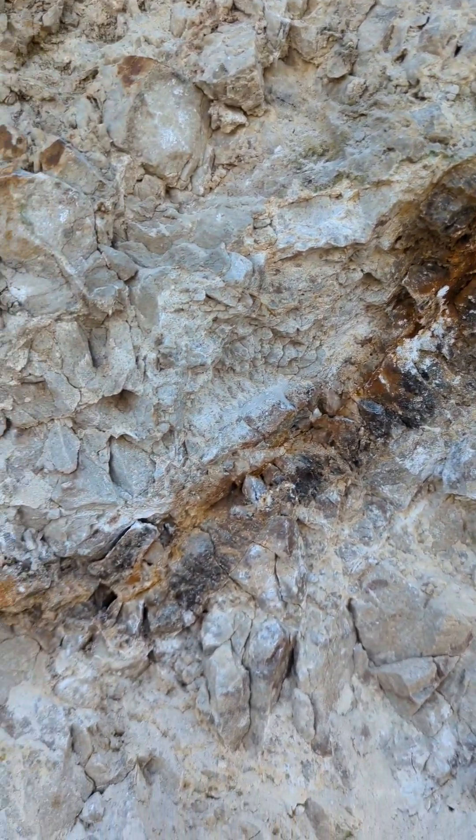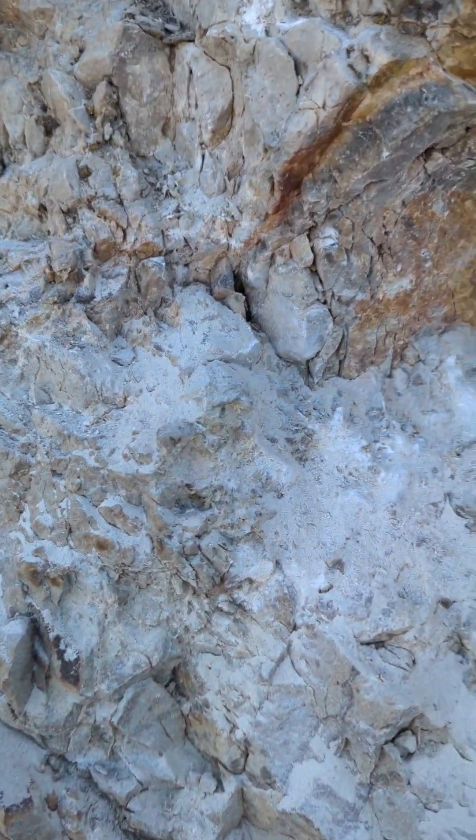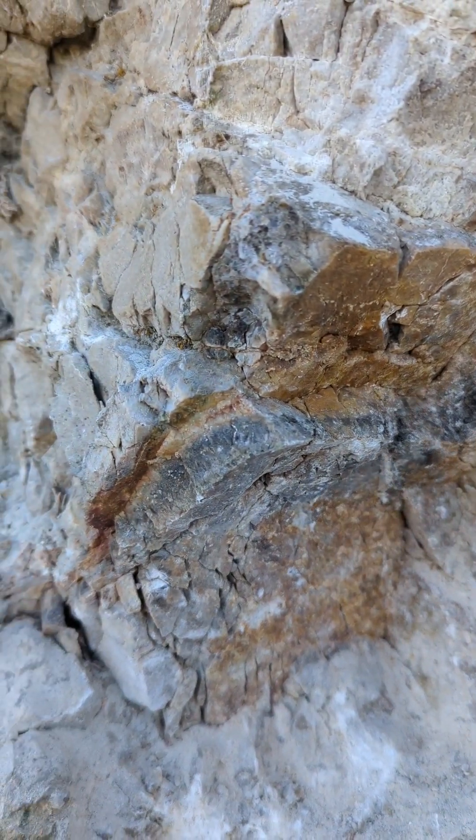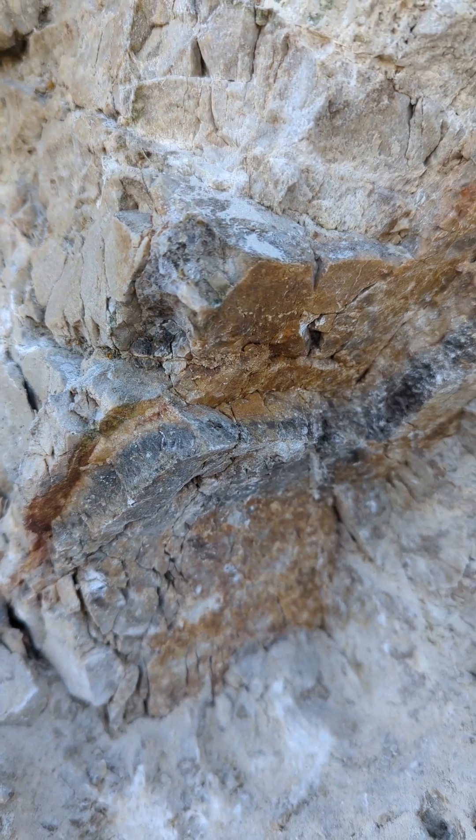Looks pretty promising. This is what I'm working with now — I've cleared a lot of rocks from the lower area. I've gotten access to this nice piece. I'm gonna try to break it off and take it home and process it.